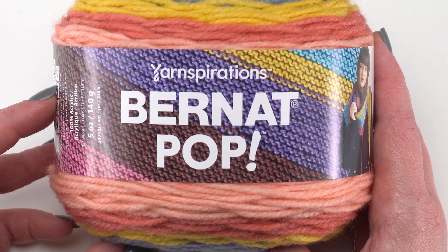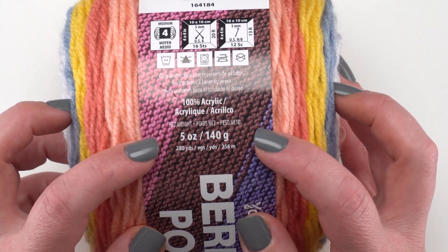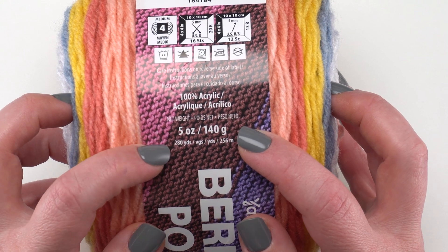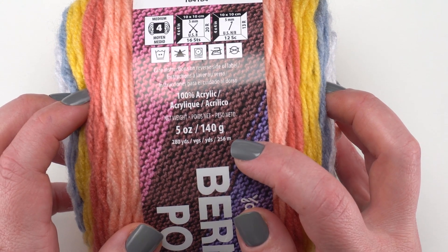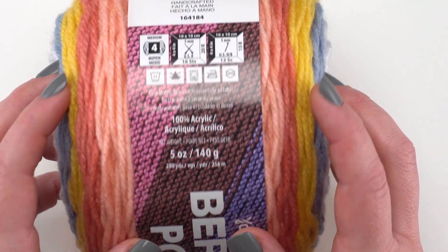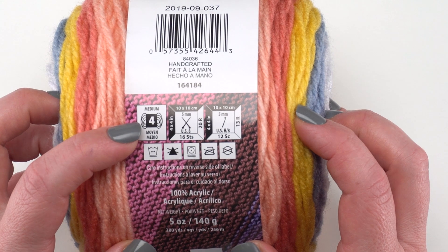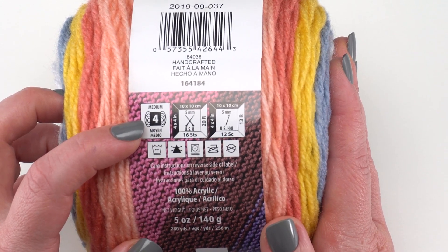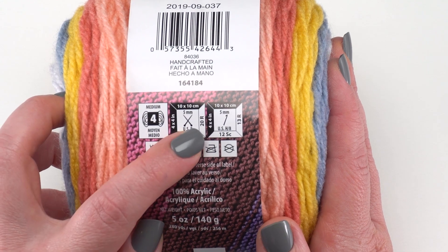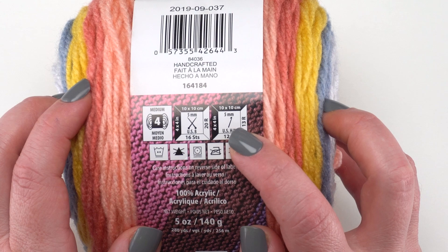First let's take a closer look at the label. If we turn it over you can see it has 5 ounces or 280 yards, 140 grams or 256 meters in every cake. It is 100% acrylic and it is a 4 medium weight, which means it's a great yarn to use on all sorts of projects and patterns. The recommended needle size is 5 millimeter and the recommended hook size is also 5 millimeter.